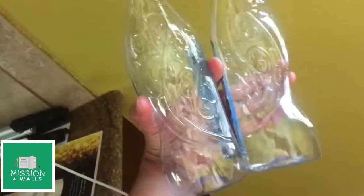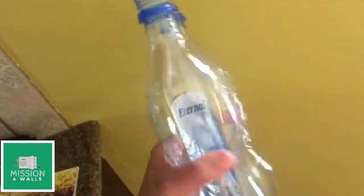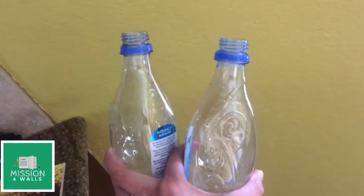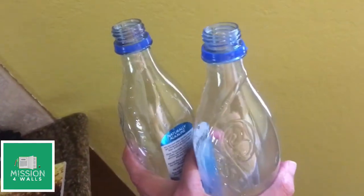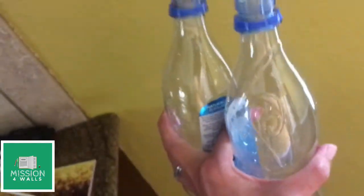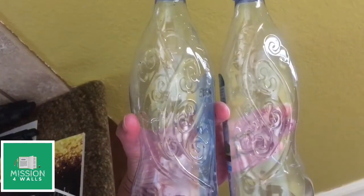For the next part of the experiment from this volcano kit, we're going to get two empty plastic bottles and fill one three-fourths of the way with water. Remove those little rings at the top — just clip them off — and we're going to be making a tornado.